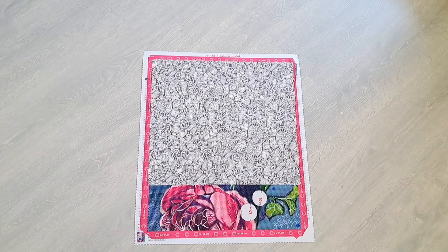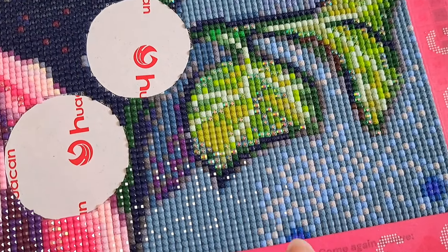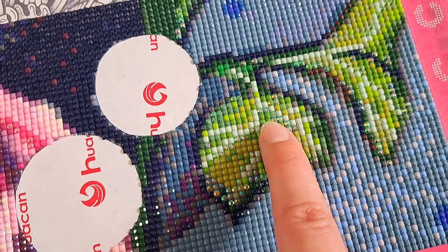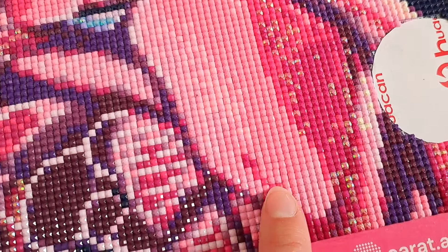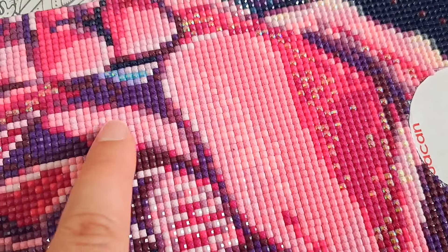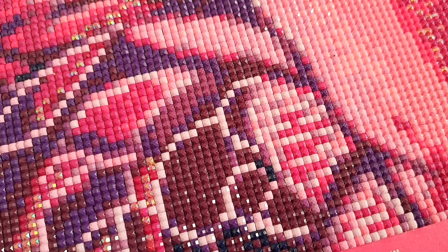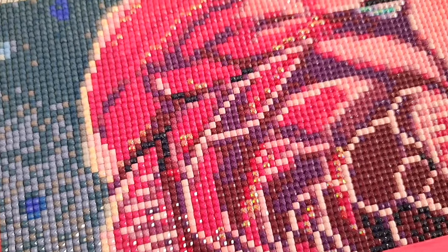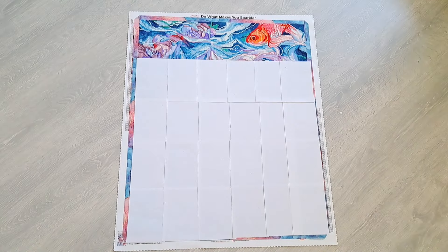I forgot to show a close-up, so here is the Carrot Art one. You can see all the ABs — four shades of green ABs in this small area, and pink and blue ABs over here. The quality of the drills is very nice: they fit together beautifully, there's no gapping and no popping either, which is absolutely amazing.